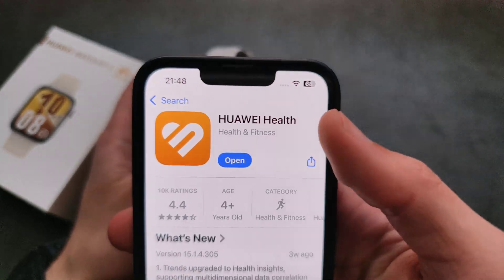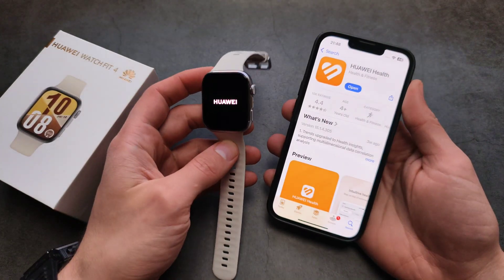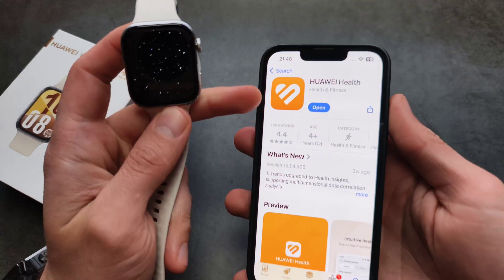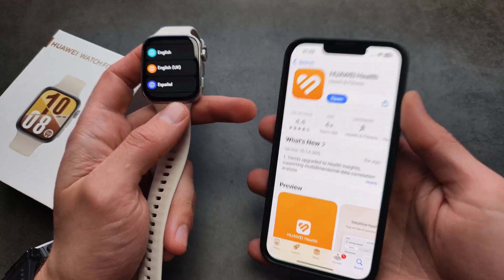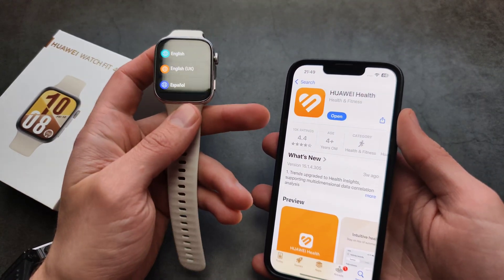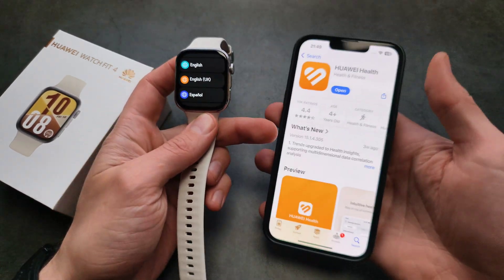In the App Store, you have to download an app called Huawei Health. By the way, if you want to set this up with an Android phone, the Huawei Health app isn't available on the Play Store, so you have to search on Google and download it from some kind of third-party app store.